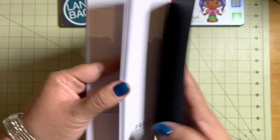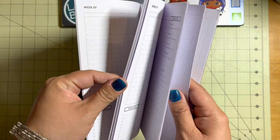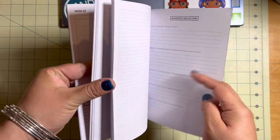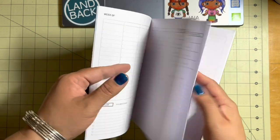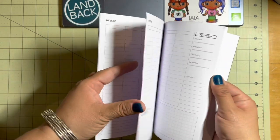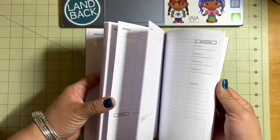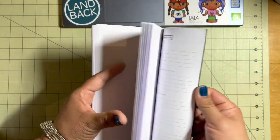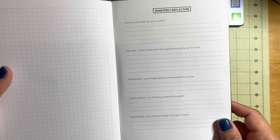I really like using this as a goals planner. I'm pretty sure that it goes to here. You do have several pages at the very back that are just grid blank pages, but you have all of your weeks right next to each other. After the weeks you have the blank pages, and then you have your quarterly reflection — how do you feel, highlights, achievements, et cetera.